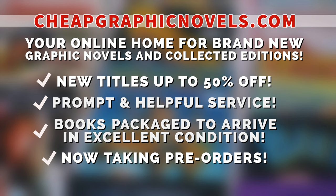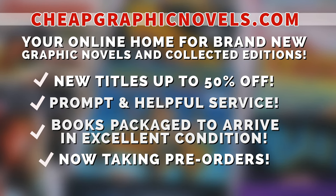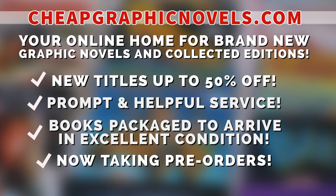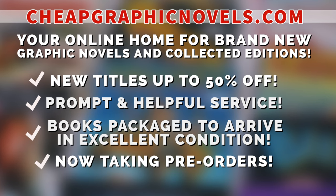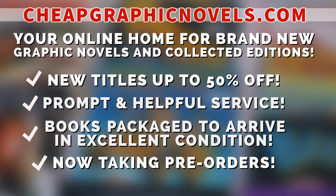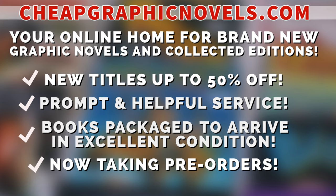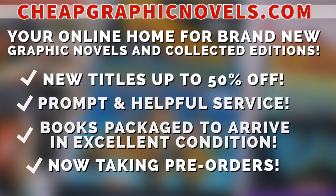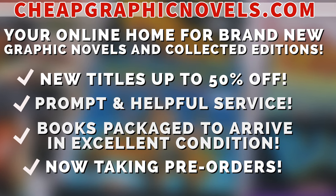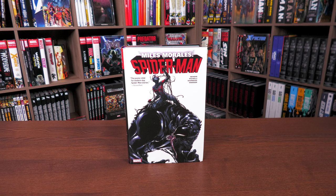If you're interested in purchasing this omnibus, don't forget to check out our sponsor: this episode is brought to you by CheapGraphicNovels.com — your online home for graphic novels and collected editions up to 50% off cover price, with excellent shipping and prompt helpful service. Check out their bargain deals for up to 90% off cover price. CGN also takes pre-orders so you don't miss out on hot releases. They're currently running a special promotion: if you're a first-time customer, after receiving your order confirmation email, reply and let them know Near Mint Condition sent you, and they'll apply a free shipping promotional credit to your next U.S. order.